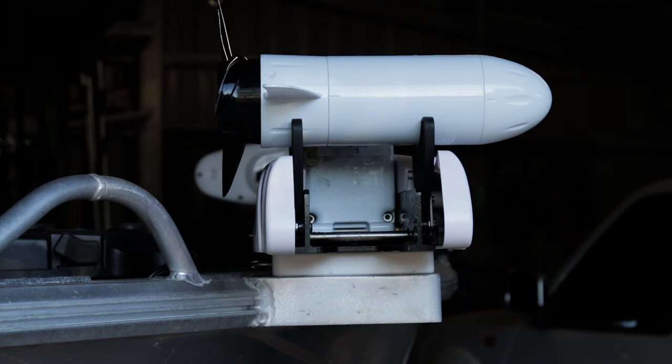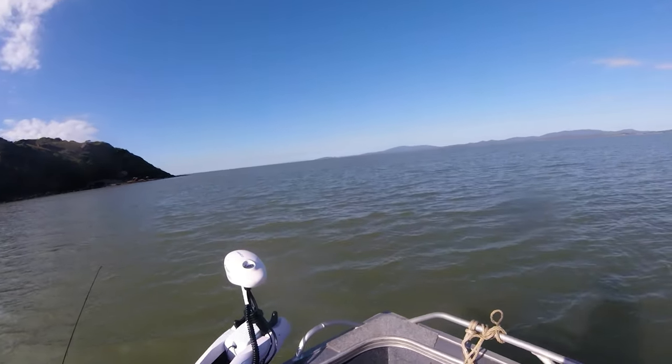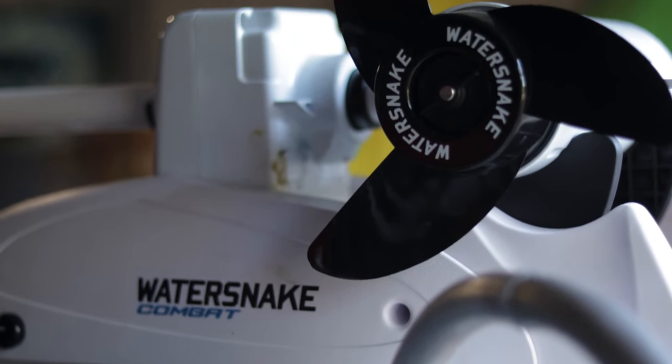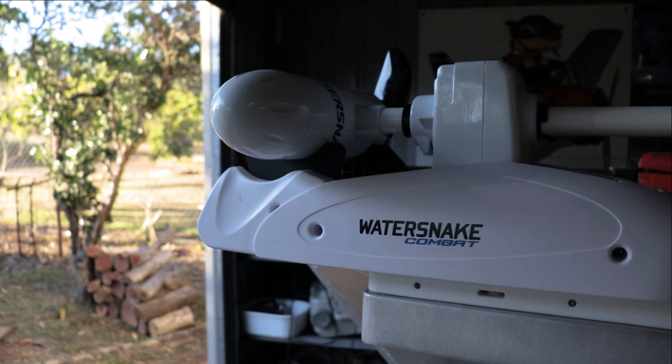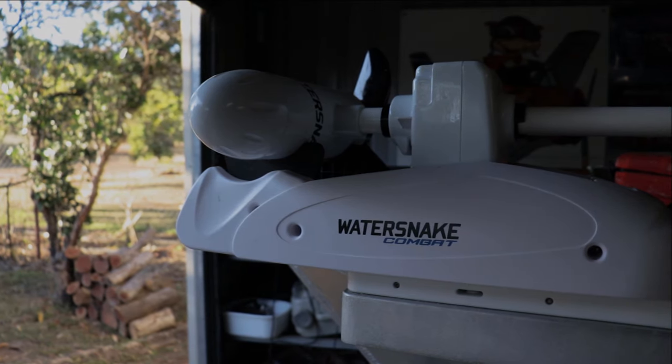Now onto some of my complaints. First of all, this part here moves around a bit. I find that it moves a lot when I have high thrust and accelerate. This doesn't affect the performance of the unit, however it gets annoying after a while. Secondly, when you change directions, the motor that moves the shaft around is very loud, and I'm sure it's louder than its competitors'.